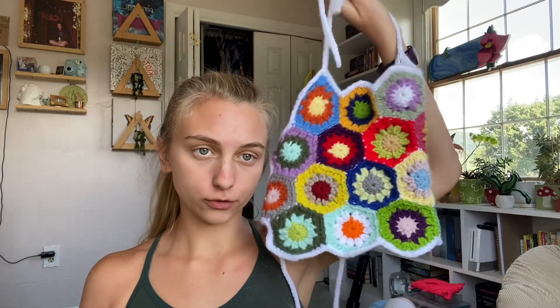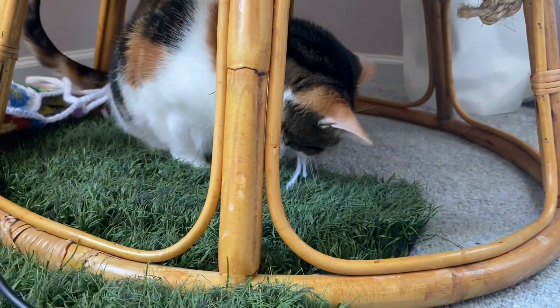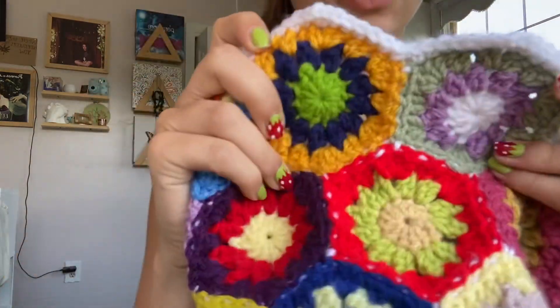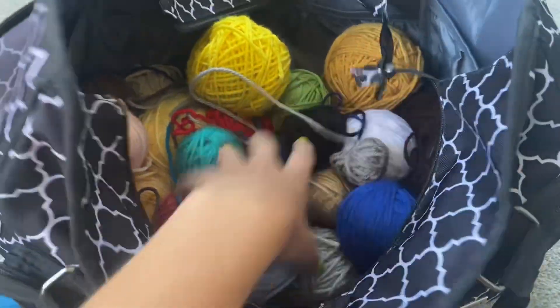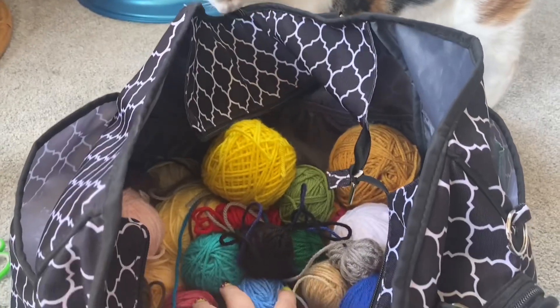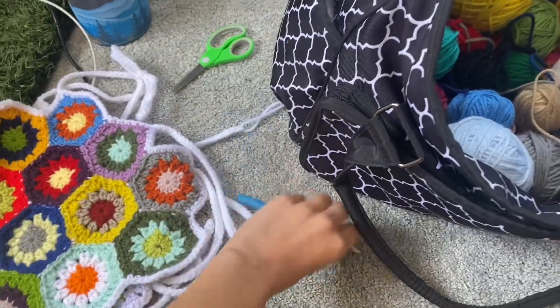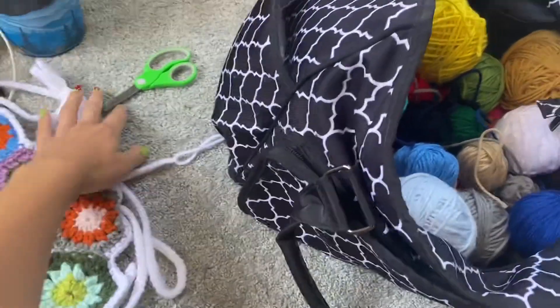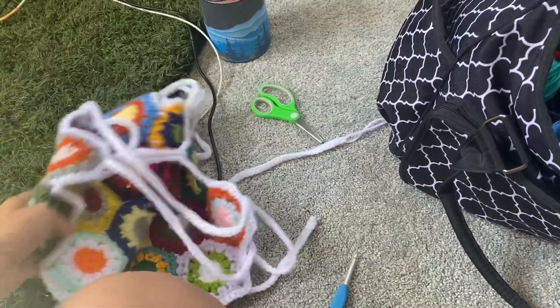Today I'm making a tutorial for this tank top. It's really easy — just these hexagons, which I'll show you how to make, and then you join them all together and you have a shirt. For my size it takes 20 hexagons. For this new top I'm making I grabbed my scraps and little yarn balls, because this project is perfect for scraps. You'll also need a 5mm hook, scissors, a tapestry needle to weave in your ends, and whatever color you want for your border and straps — I'm probably going to do white.